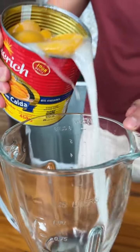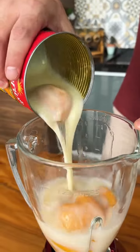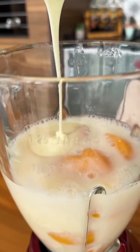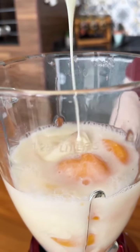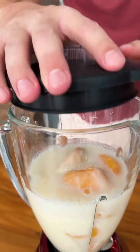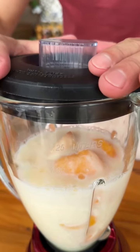Now just transfer all of this to the blender. This recipe is very beautiful and incredibly delicious — I'm sure you will love the result. Now let's cover the blender and blend well for two minutes.